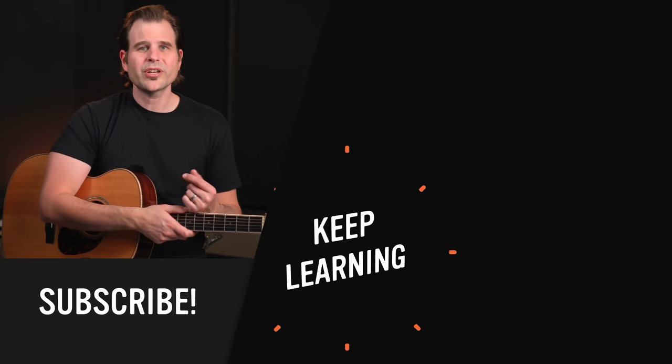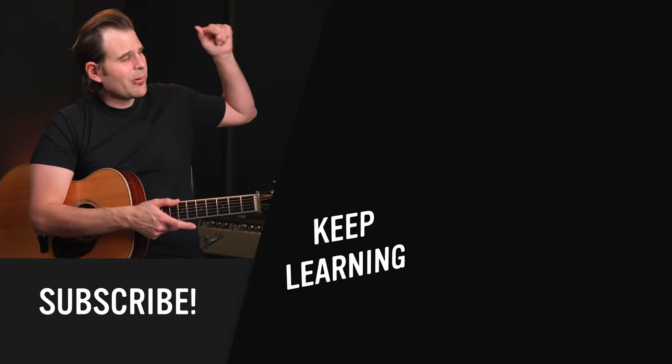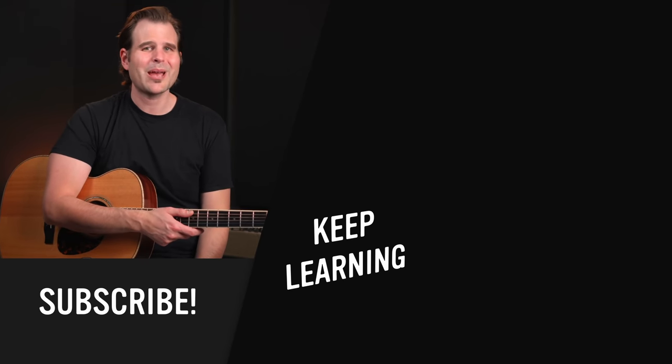Don't let the chord name and some of the theory that goes along with this chord scare you off. Try to get this under your fingers and use it to spice up your 12-bar blues. If you enjoyed this and want to keep learning, click or tap right over here and I'll see you in the next video. Until then, practice smart and play on.